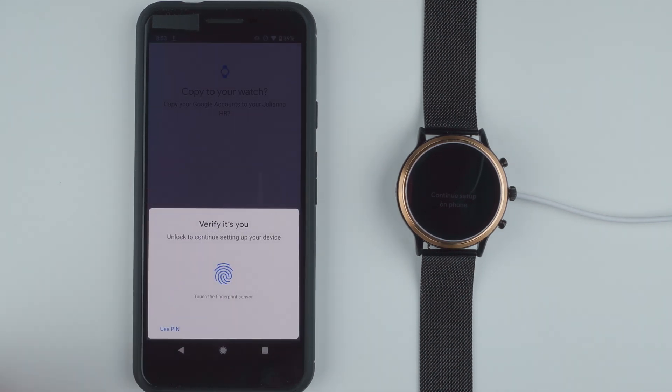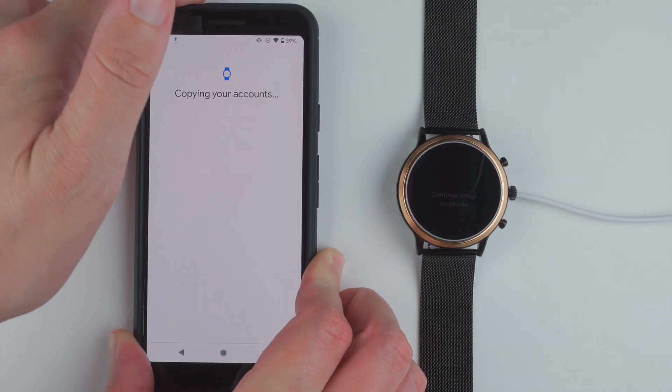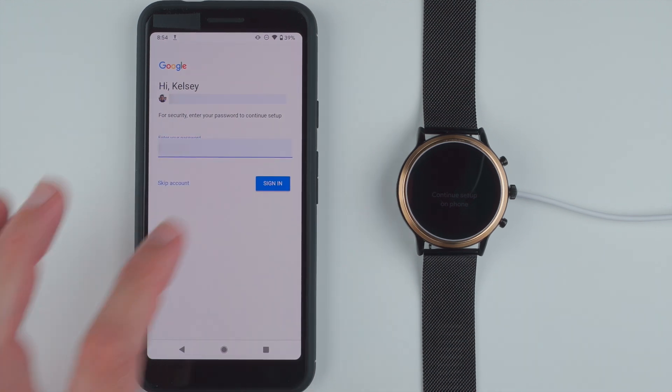So verify yourself — unlock to continue setting up your device. Touch finger press sensors. It's copying my accounts. Now it's asking me to enter my password for my Google account, so go ahead and enter your password. Once you've entered your password go ahead and tap sign in.